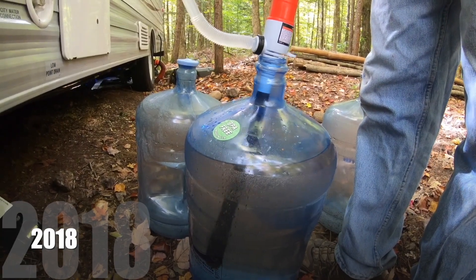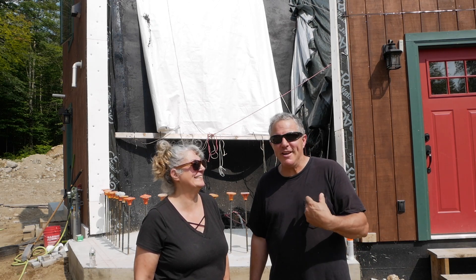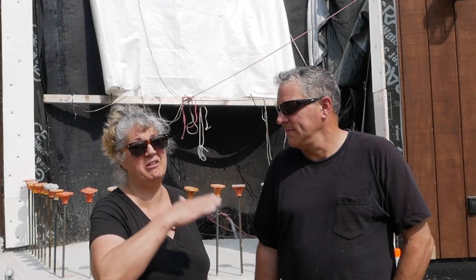That makes it so much easier. We were able to pump that water from the jugs a little faster into the camper to fill it up.